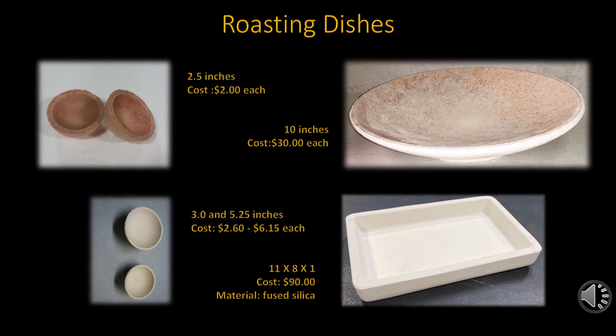Roasting dishes come as either circular dishes, similar to a scorifier, or they may be square or rectangular in shape. Most are made of lower-grade fire clay, and some are made with fused silica as well as other materials. Unlike scorifiers, these have thinner walls and are not made for fusion or copulation. Roasting does not require high temperatures and therefore would not be subjected to higher temperatures. They range in cost from as little as $2 each up to $90 each for the large square fused silica dishes, and like the scorifiers, they are sized by their diameter.